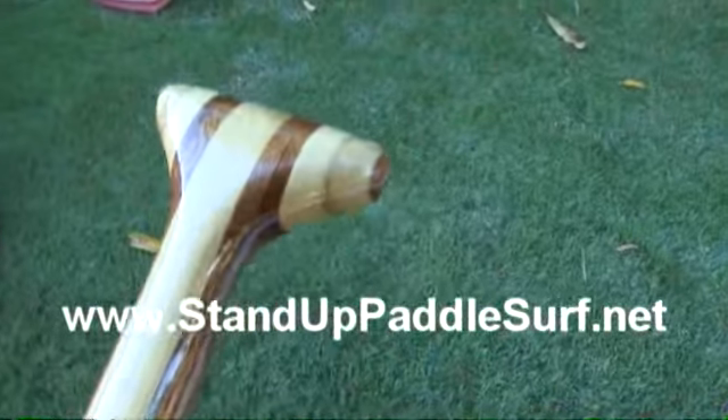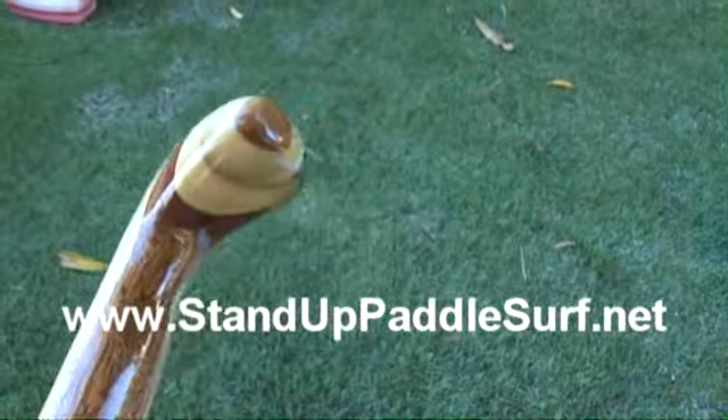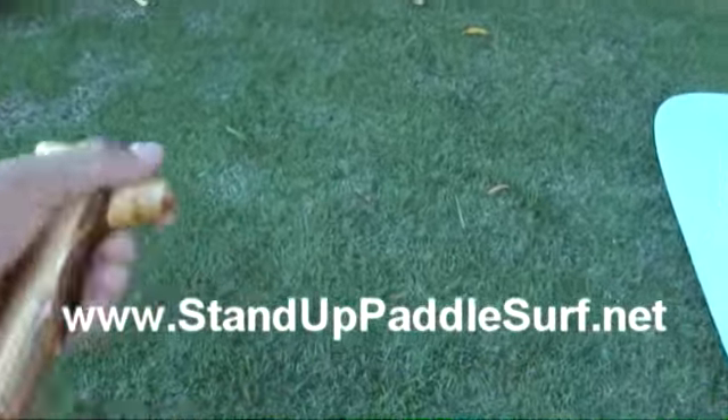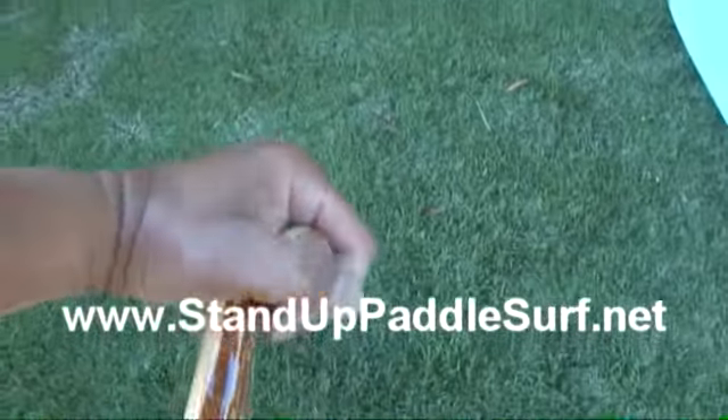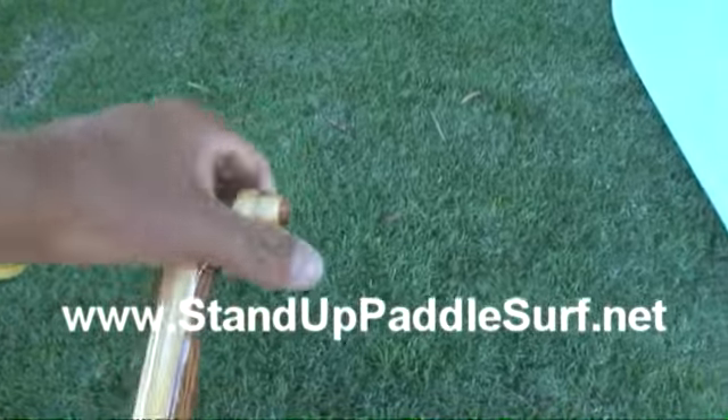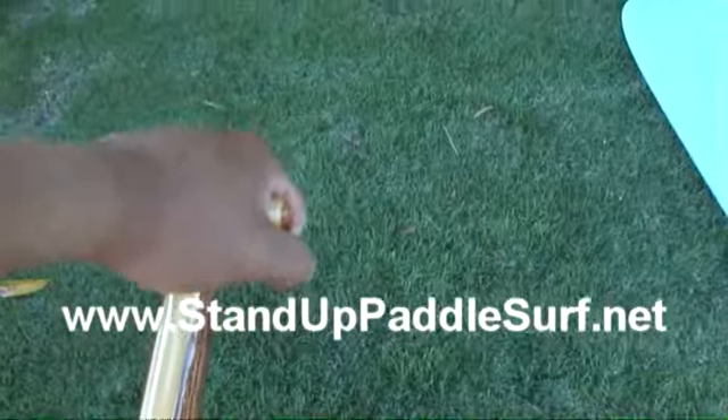The thing I like about this paddle is this handle. It's just really nice. I mean, if you look at it, I don't know if you can see it, but it just really fits in your hands. It's real comfortable right here in your hand, just like that.